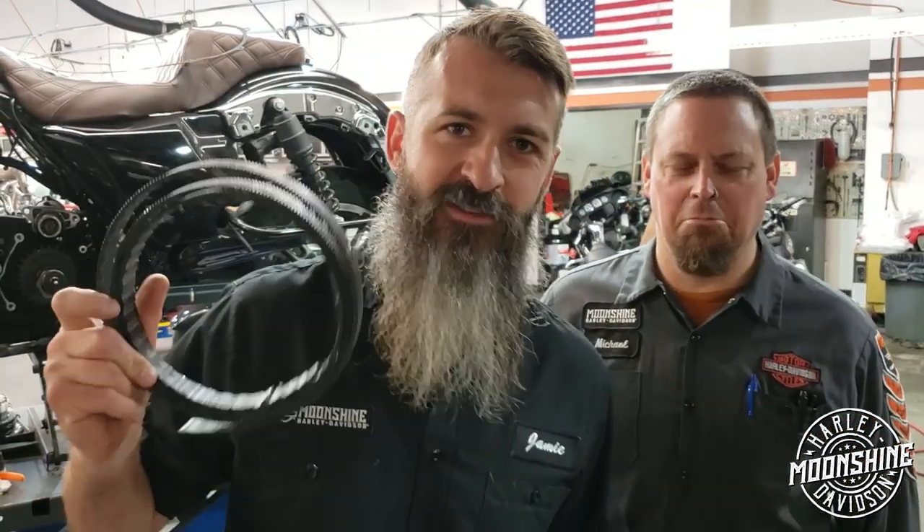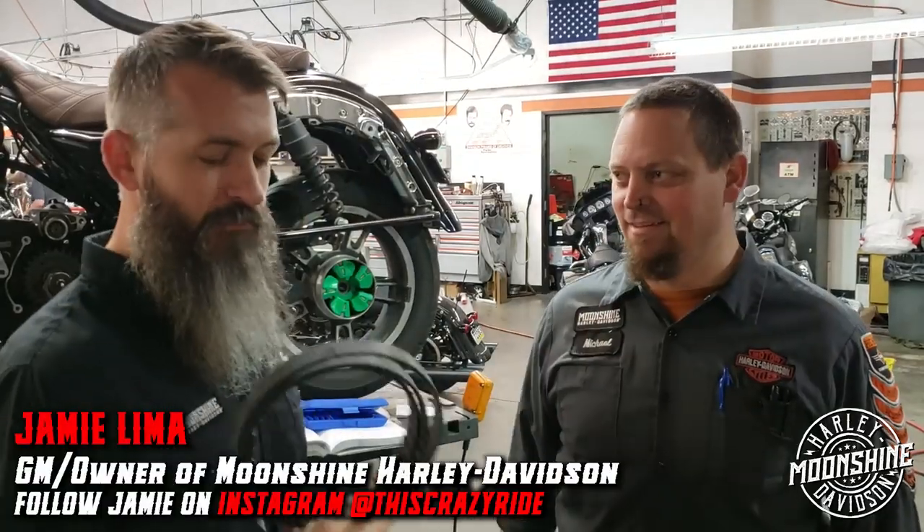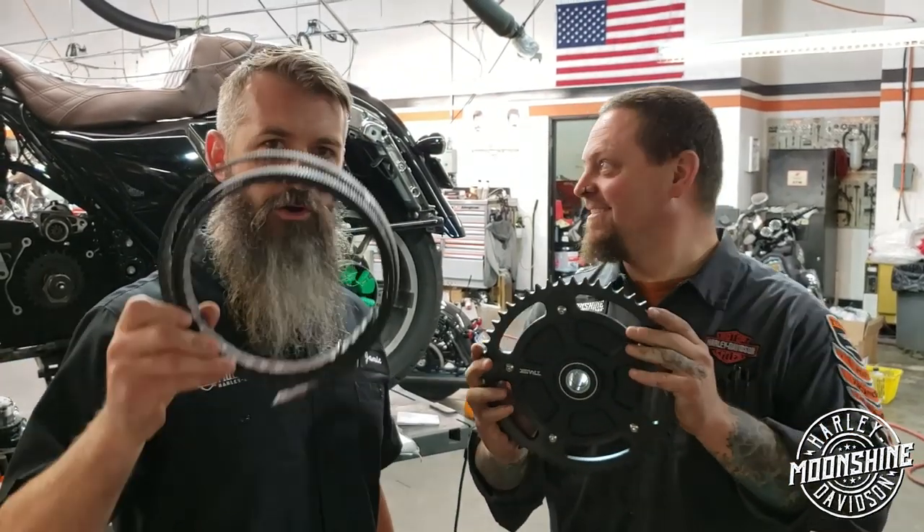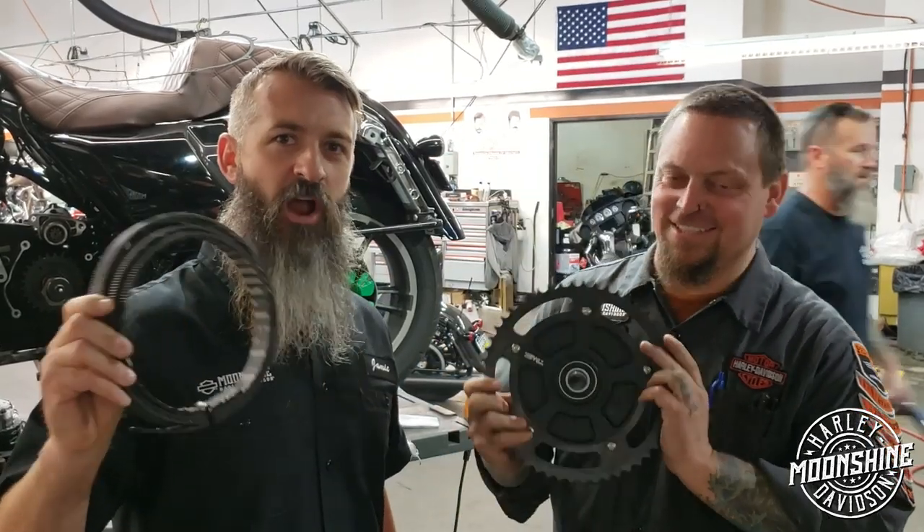Alright, belts are for pants — episode one. This right here is a belt off a Street Glide. If you notice, it's missing a bunch of teeth. We have a Street Glide Special behind us — it murdered its belt. We see this a lot with our high performance applications.